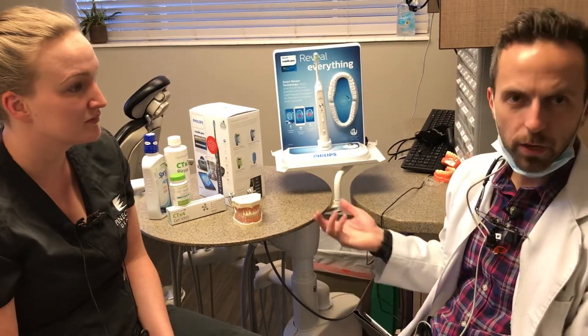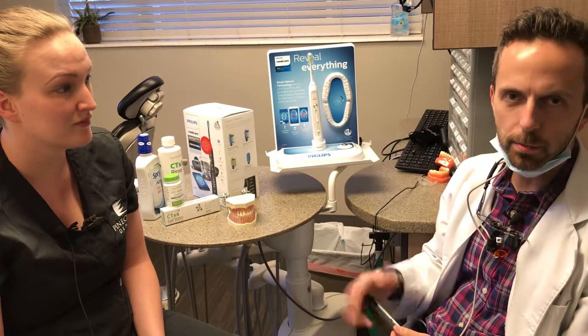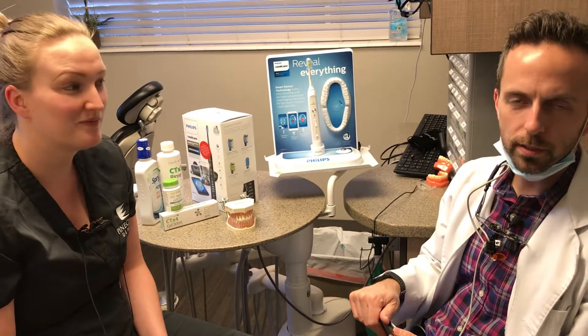If you're interested in a professional brush, we have some other home care products and a couple of packages. You can mention this video and set up a time to meet with Michaela or myself over the next couple of weeks, and we can sit down and see if one of these is right for you. We hope you have a great new year, you're off to a good start, and your teeth and mouth are healthier than ever. Thanks for watching!